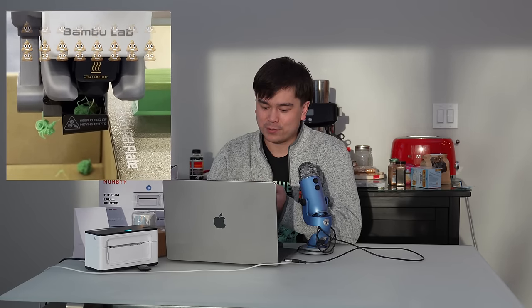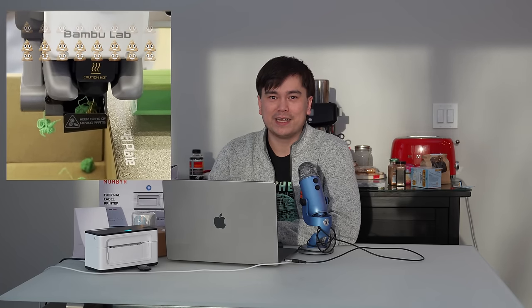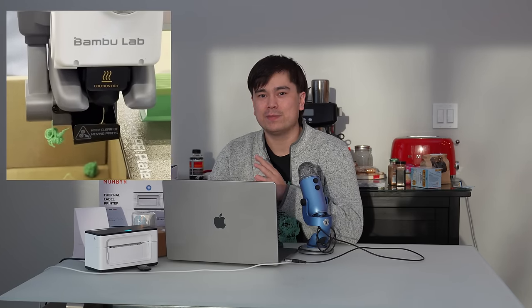But my question is, now that Creality's released their large format, Core XY, high speed, multicolor 3D printer, when are we going to see the same thing from Bamboo Lab? Bamboo Lab has pretty famously only built up to a 256 by 256 build tray, so we don't have massive machines out from Bamboo Lab yet, but hopefully this gets them to speed up their development and release something soon.